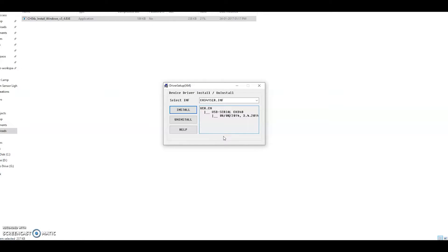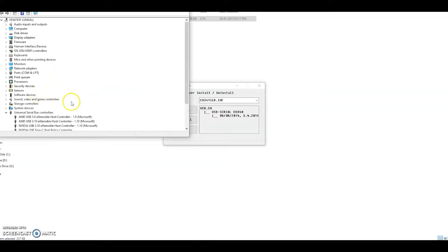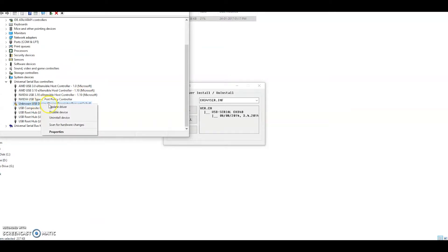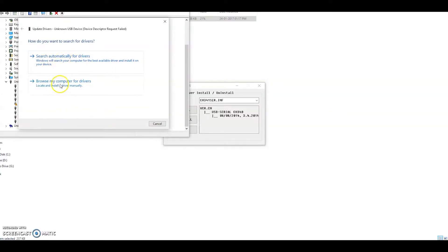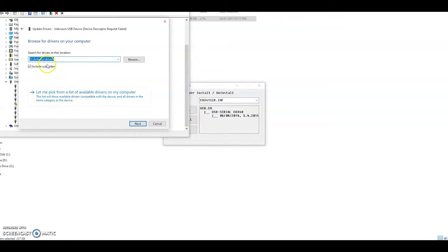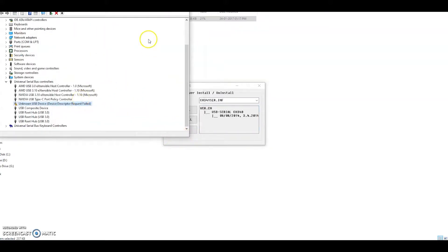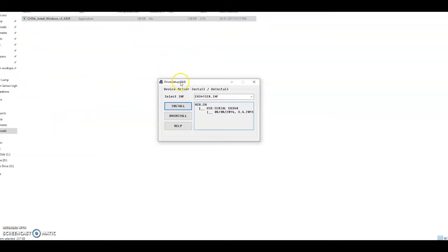We need to make sure the device is connected correctly. When I connect the device, it says 'USB device is not recognized.' Let's open the Device Manager and see where it is shown. Let's try to update the driver — I'll browse to the location where I installed the Arduino IDE and select the drivers folder, making sure to include subfolders. It is still not updated. This step resolves most errors, but not in our case, so we need to use the external driver software.